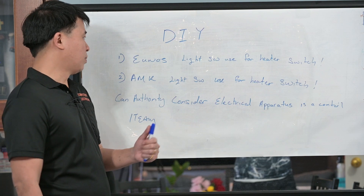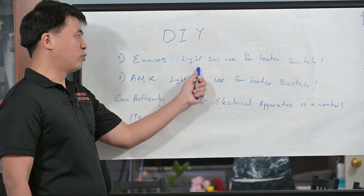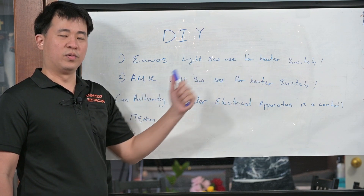Welcome back. There is a case where a light switch has been used for a water heater switch — it will also be shown in the video. The owner connected the connection wrongly. He connected the 2-pole heater switch into a light switch, and when he turned it on, there was a loud bang.